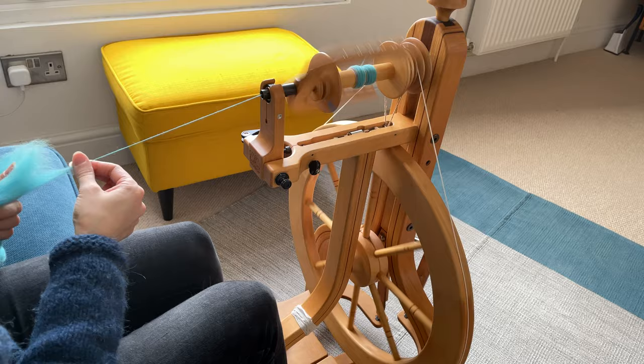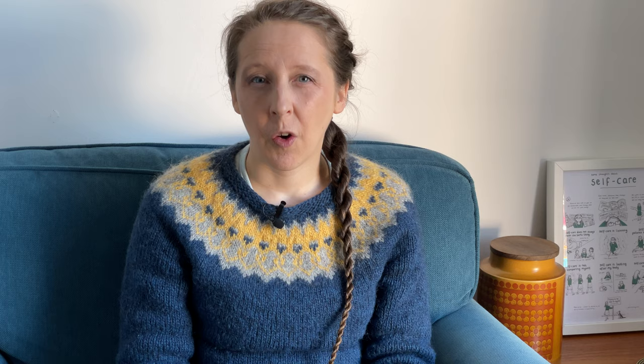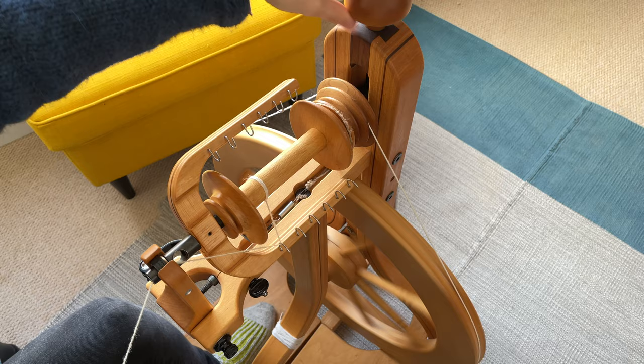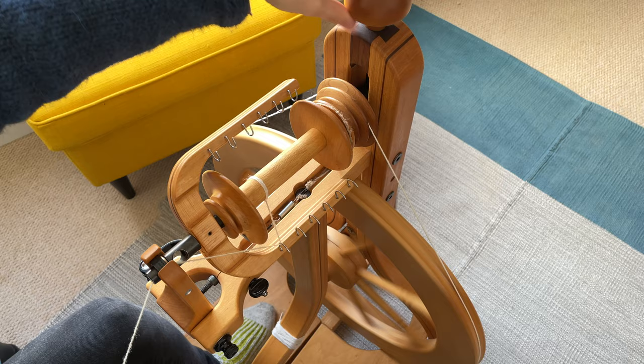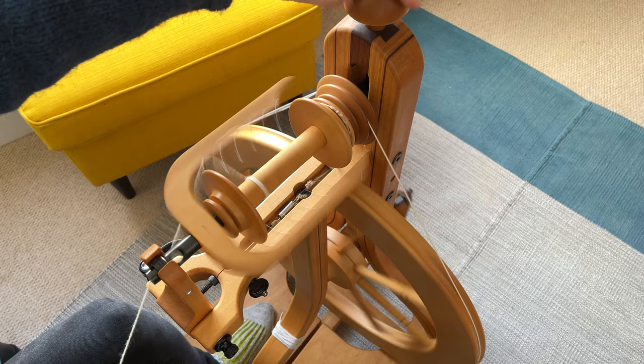The more stretched that spring is, the more pressure is being applied. You want to avoid too much pressure because it will get really difficult to treadle, and also really difficult to draft your fibre — you'll feel like you have to hang on for dear life. On a few wheels the braking mechanism is a block rather than a band or loop of cord — not particularly common, but some Spinolution wheels use that system. On scotch and Irish tension systems designed to run with a cotton or linen drive band, there should be a way to adjust how tight that band is for efficient power transfer.